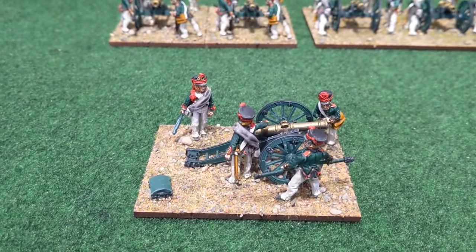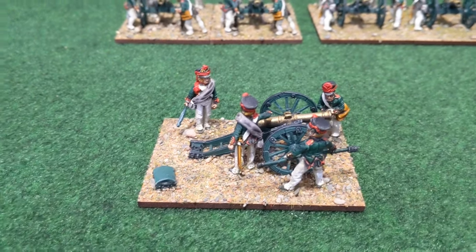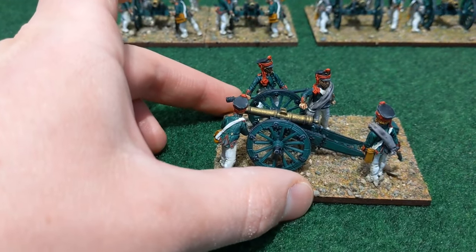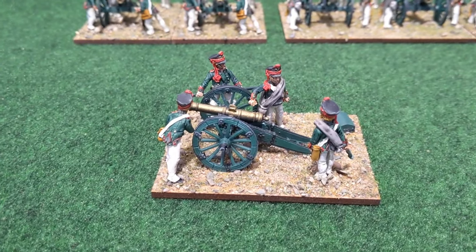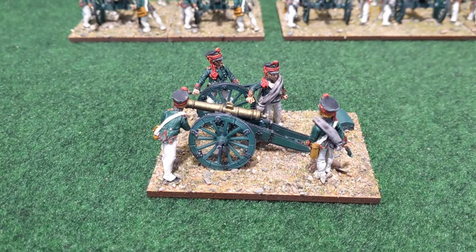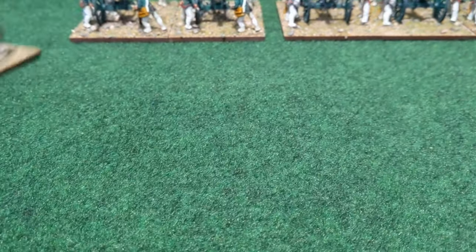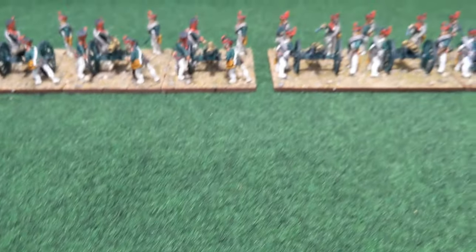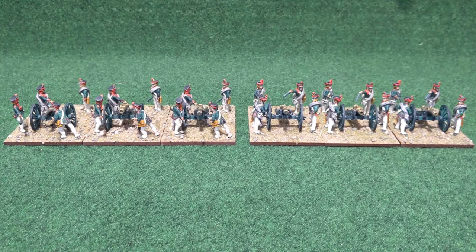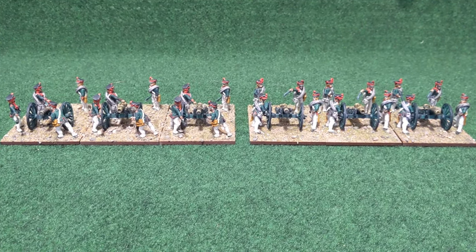One of the bases out for a closer look. So everything has been painted in the way I demonstrated earlier in the video — crew largely with contrast paints and the gun largely done with dry brushing. If we get close in, then maybe you start to notice that some of the details are not there, like painting on the eyes on the crew models. But I think you'd agree that a massed battery viewed from a foot away looks pretty good, and when it's viewed from the other side of a 4-foot or 6-foot deep table, it's going to look pretty good.